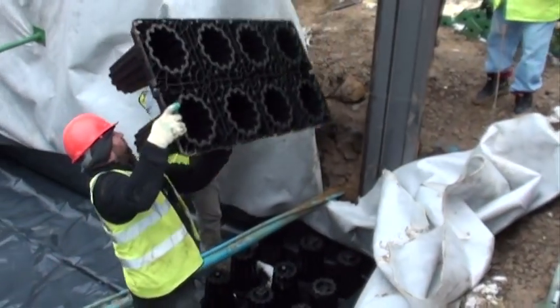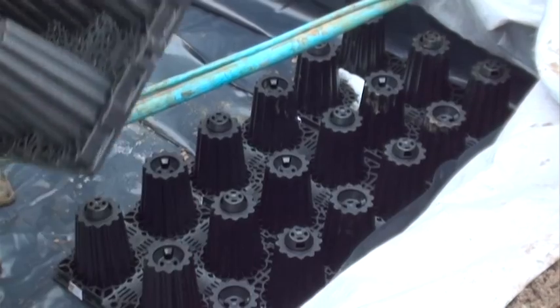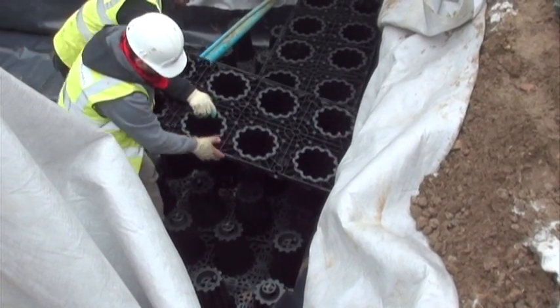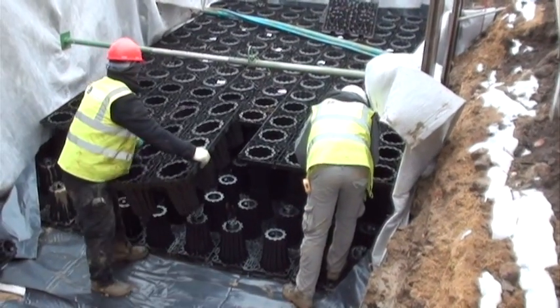The storm bricks are to be configured according to the layout design. The first layer starts to go down quickly and easily. The second layer is clicked into place, with both brick and cross bonding across the first layer, ensuring the structure is very stable and strong.